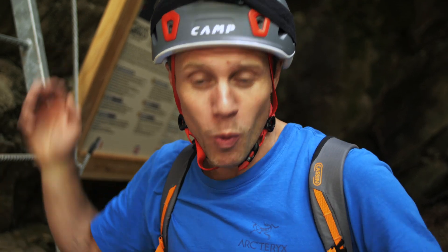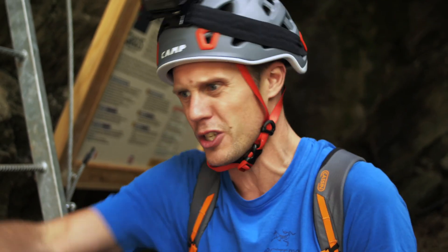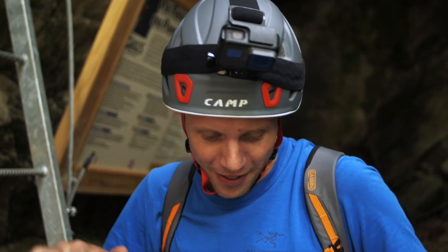This Via Ferrata follows a gorge and a very loud river all the way to the top, so apologies if audio is a little bit dodgy. Why are we testing kit today? Because the better your Via Ferrata kit, the easier it is to use and the more fun you have on the rock. Faffing around with weird carabiners and not stretchy enough kit really ruins your experience. I'm hoping this setup from Camp is going to do the business.